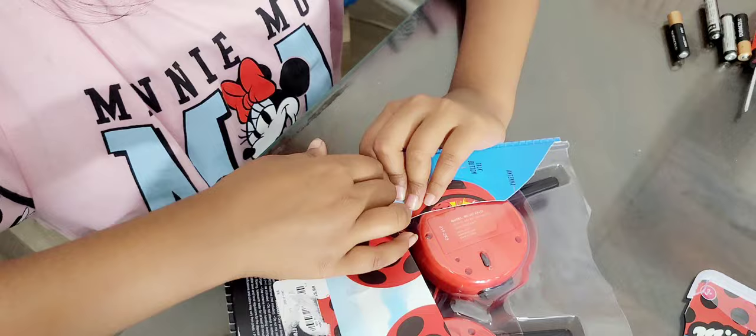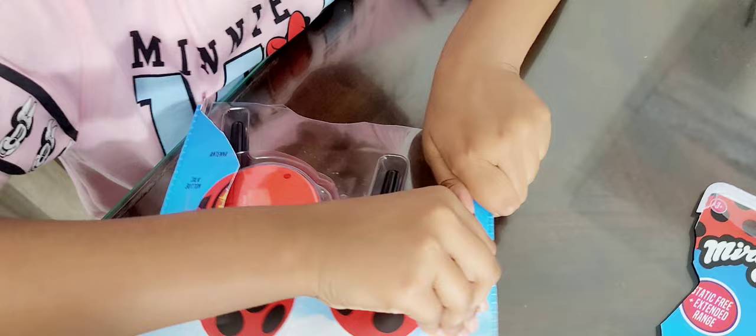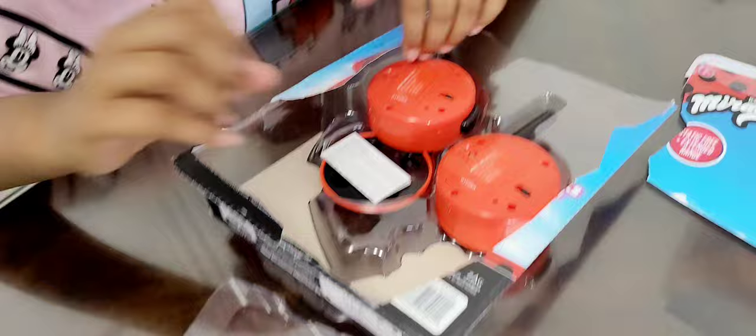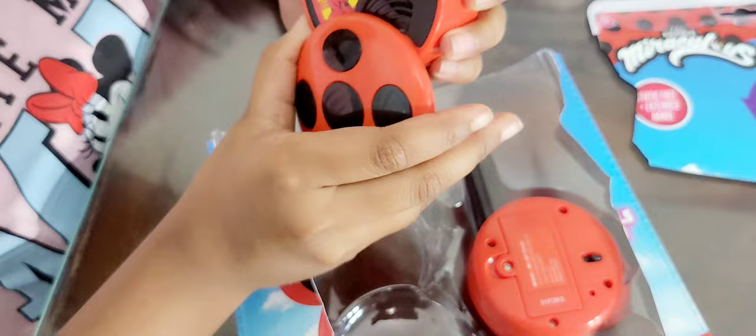Ooh, look here — this is the trap, look! So there it is. Now let's pull this part out. That was pretty easy! Okay, so we need to pull this out — whoa, this is cool!